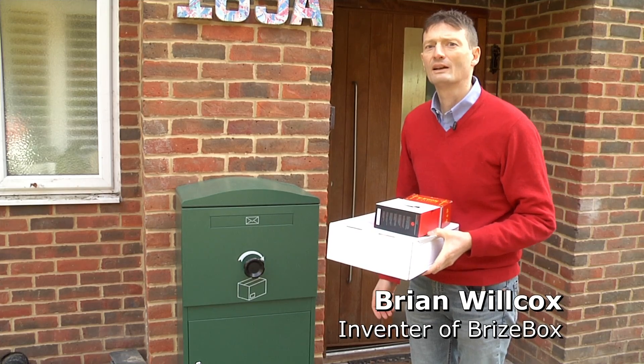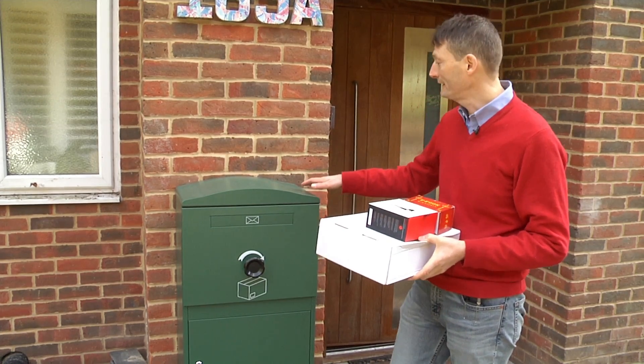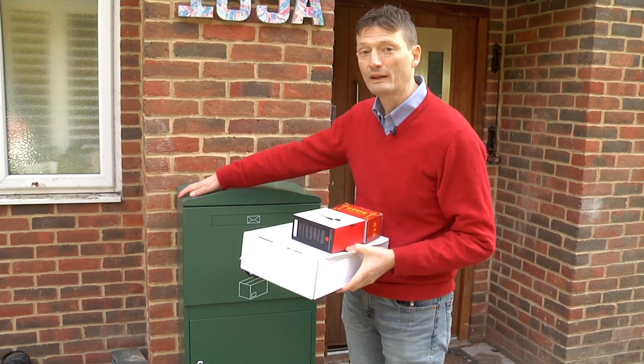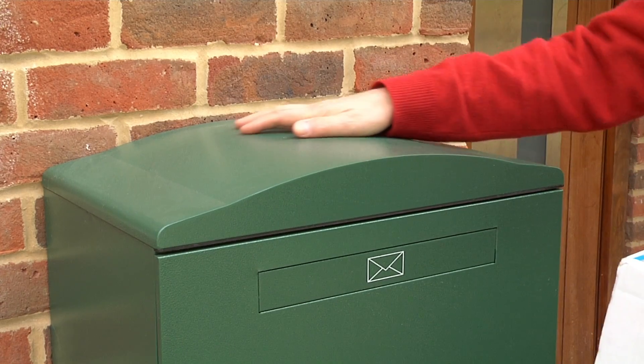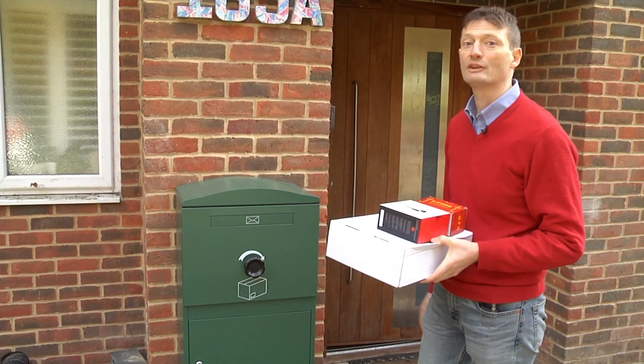Hi, I'm Brian and I'd like to introduce you to Bri's Box. The third thing I'd like to explain is the aesthetics of the box. Basically, rather than looking just like a filing cabinet stuck outside your house, it's got a nice curve to it so it looks pleasing and has curb appeal.